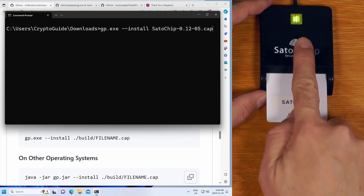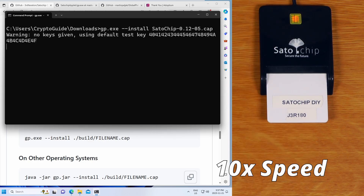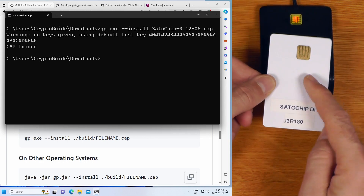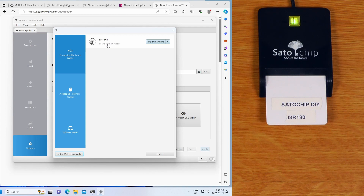We'll put the card in the reader - we can see the light is flashing green, so we're ready to go. We've got the command ready, we hit Enter, and we can see it's flashing the card. And that's it. At this point we now actually have a working Satochip hardware wallet. Opening the latest version of Sparrow, which since version 1.8 has supported the Satochip, we can see the Satochip is detected. So that was the easiest way to get up and going with Satochip DIY.